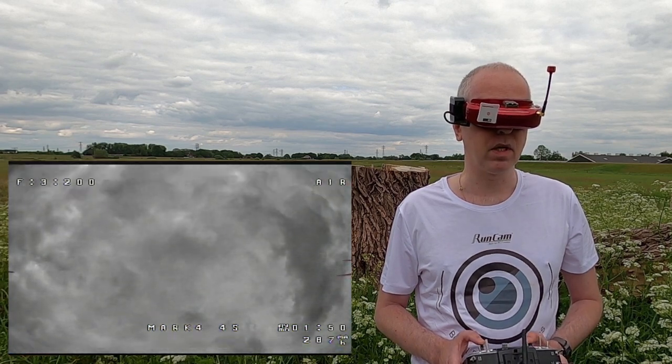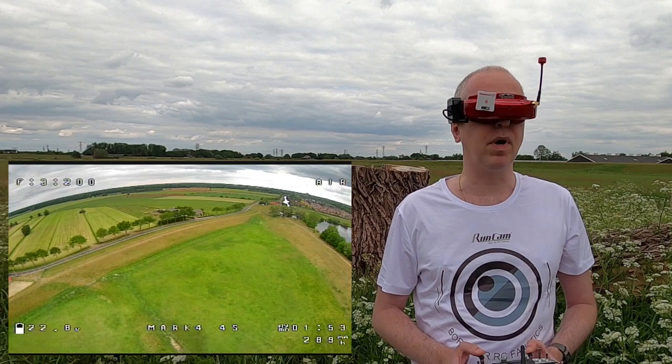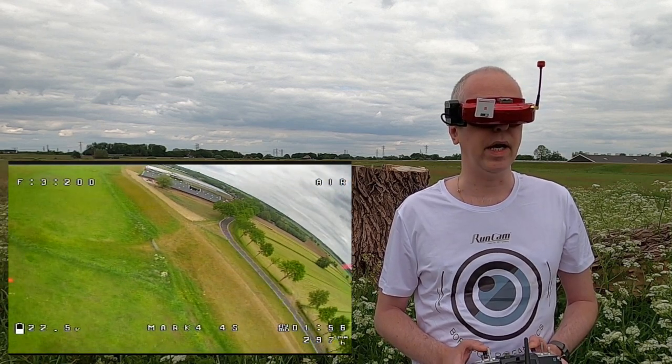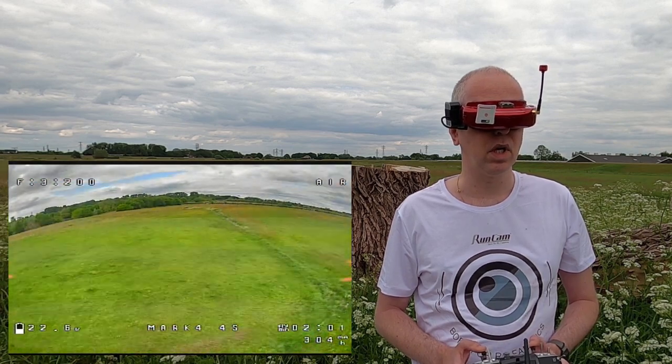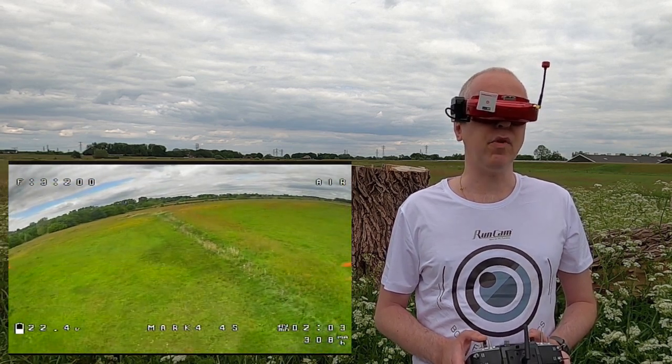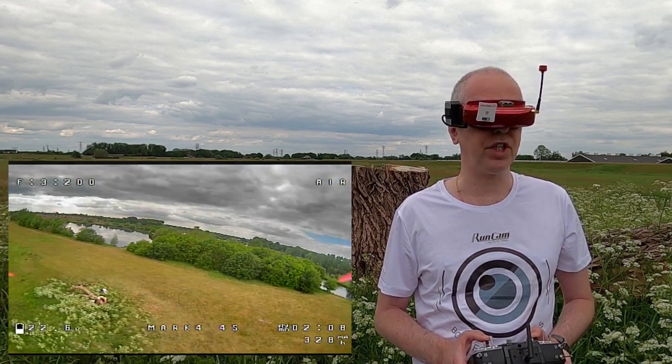They perform - they definitely make this Mark 4 a feisty quadcopter. Two minutes better than basically what I was hoping. It's almost addictive actually.